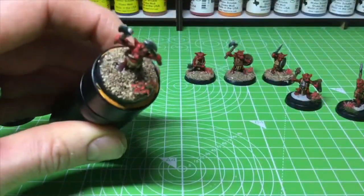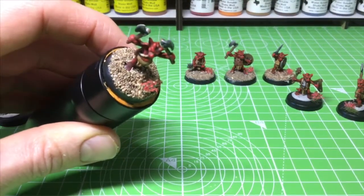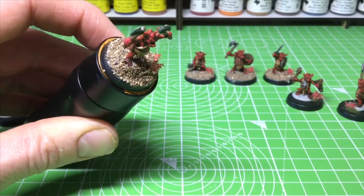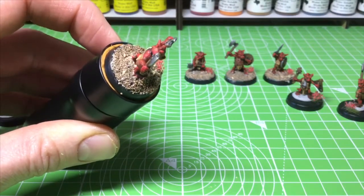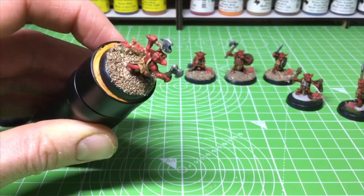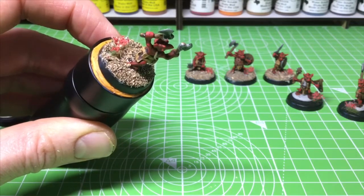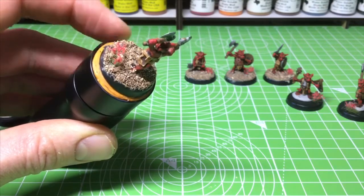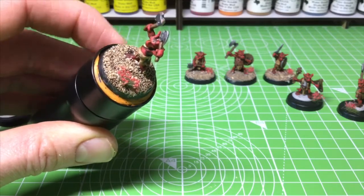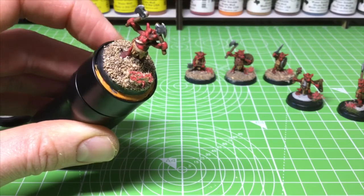The dry brush and wash are done — just a little zoom in so you can see. It's kept some of the color of the sand, the light dry brush of Elven Flesh has helped give it a more uniform color and brought it into the tones and colors used on the mini, so it's less natural — which is what we want — and the wash has helped bring out some of the detail clearer and crisper.